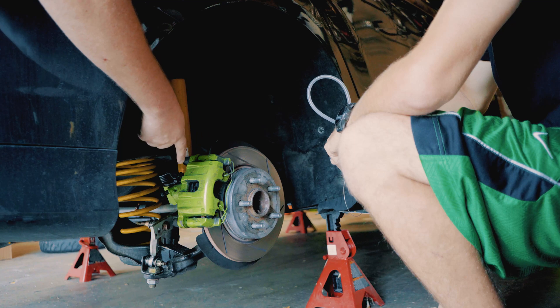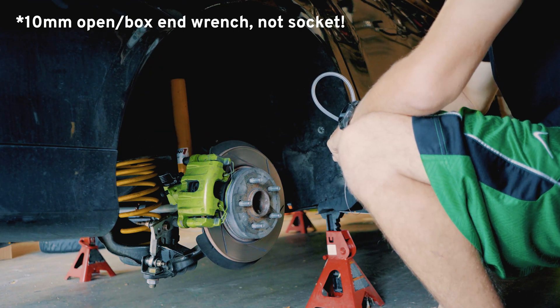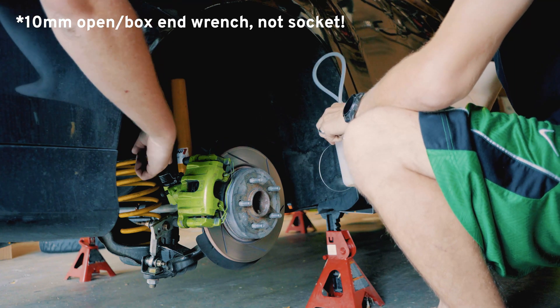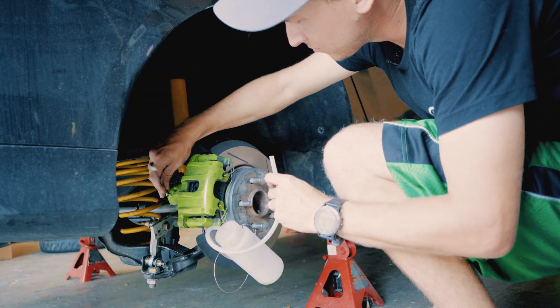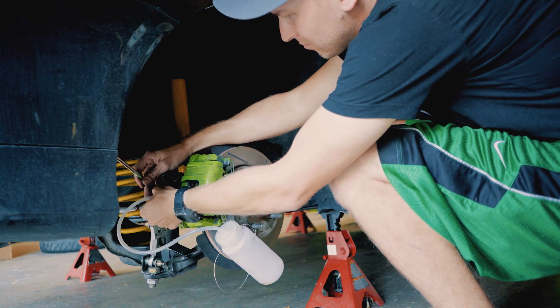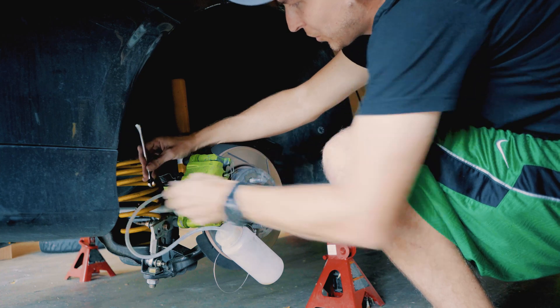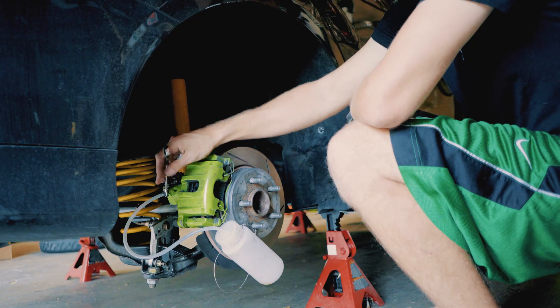So as you can see here, we're starting at the passenger rear of the car because that's the farthest from the master cylinder. What we're going to do is we're going to put our 10-millimeter socket onto our bleeder nut. All right, now we're going to go onto the inside of the car and work with Forescan.